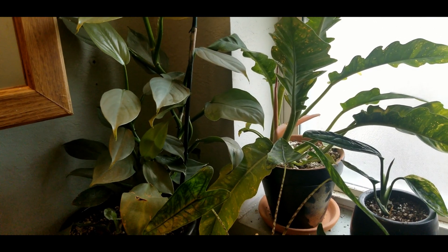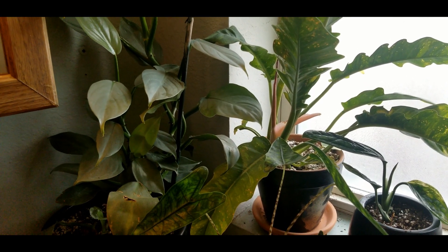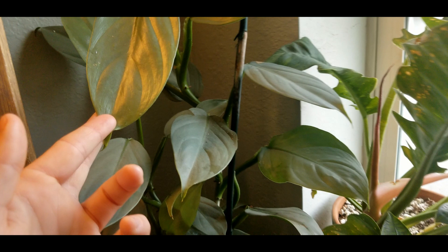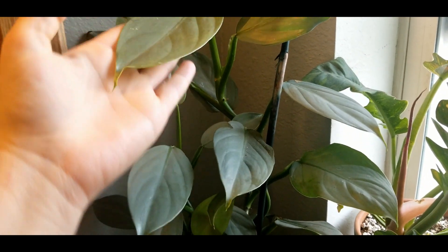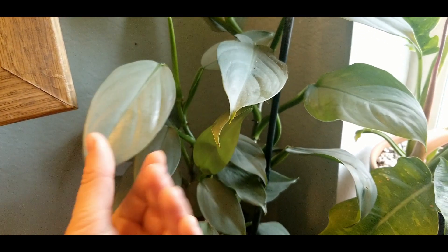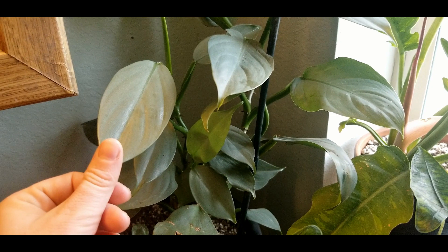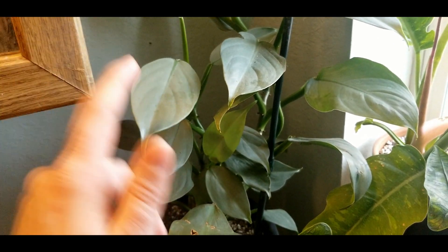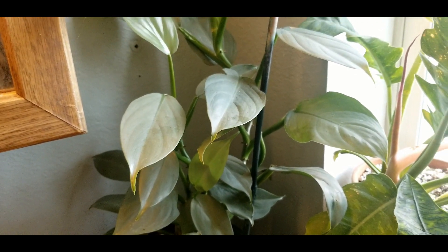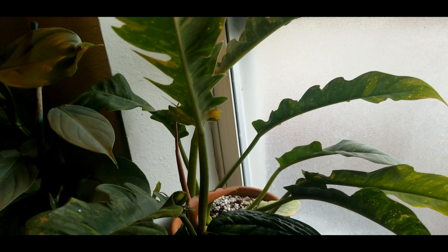This is a more recent addition to the bathroom: my silver sword philodendron hastatum. I did have it out in the living room at one point and it wasn't doing great — the leaves just weren't coming out pristinely, which is a classic hallmark of lack of humidity. I put it in my grow tent for a while and it really perked up. This one is probably happier with a little bit more humidity. I'm not sure of the exact rating, so I'll put it smack in the middle at a three.